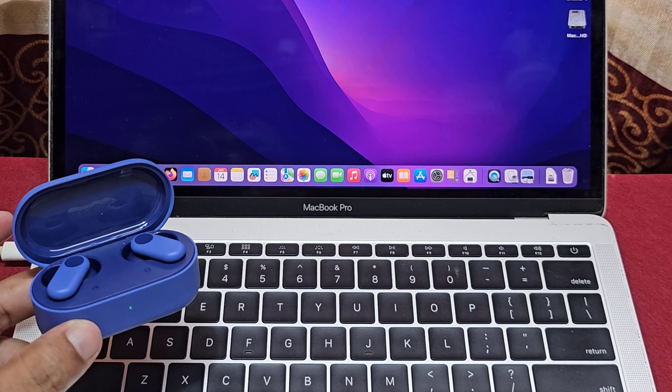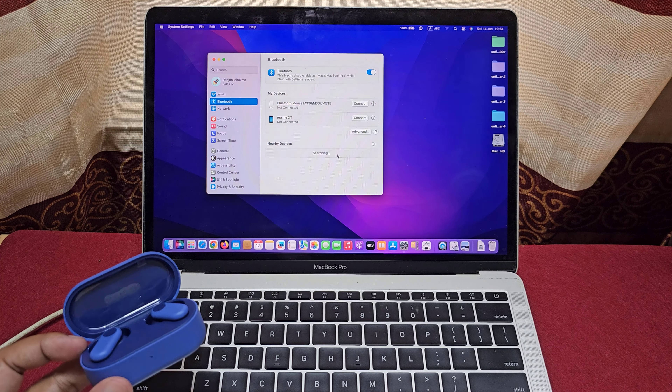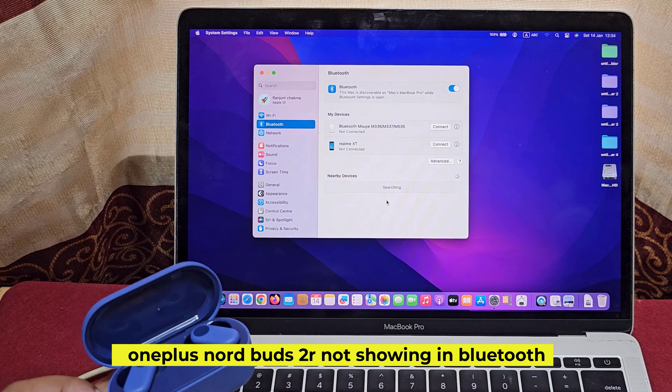Let's see how to fix OnePlus Nord Buds 2 not connecting to MacBook. OnePlus Nord Buds 2 are not showing in Bluetooth.